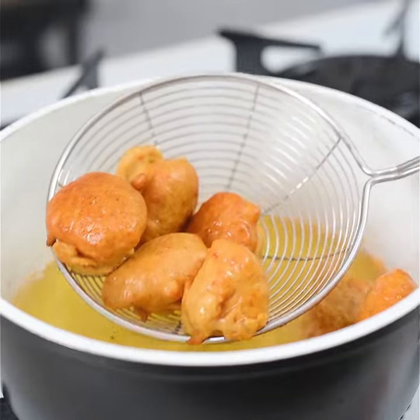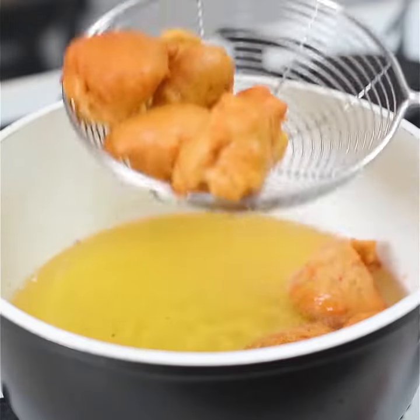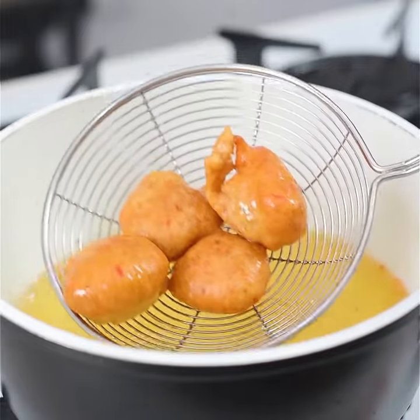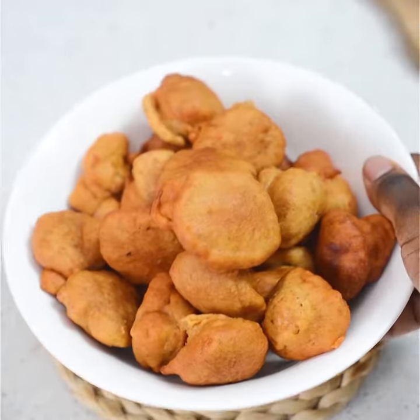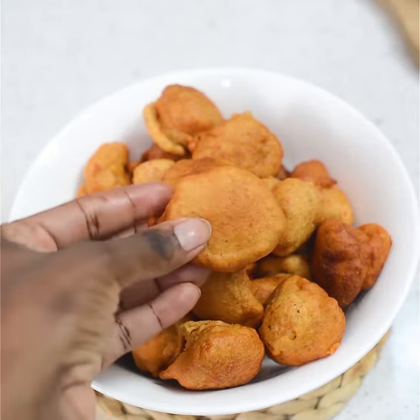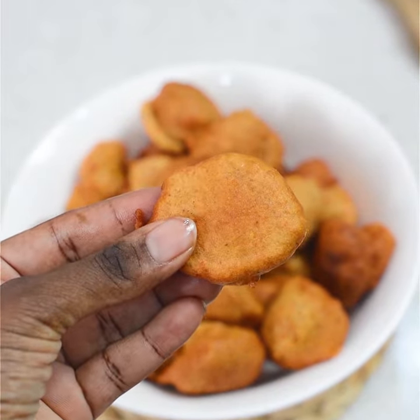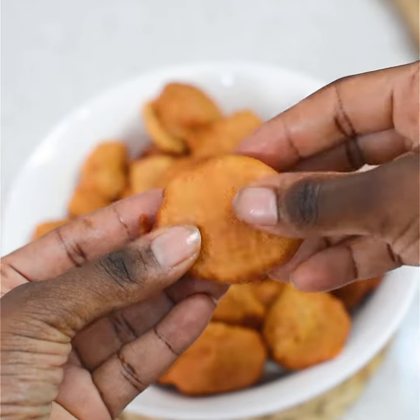The secret to making acara with bean flour is in the soaking. Don't use bean flour and think it's an instant solution — that's where many people go wrong. You can even soak it overnight and put it in the fridge if you know you're making acara in the morning, and you will get really good results.